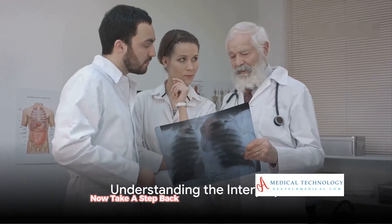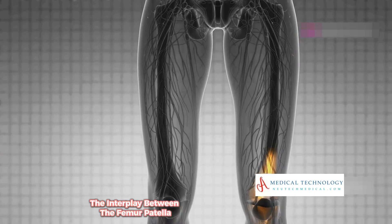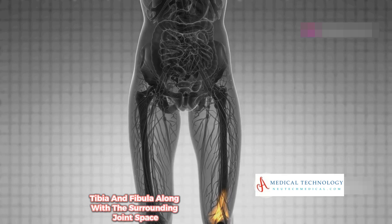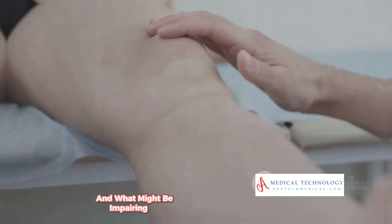Now take a step back and view these components together. The interplay between the femur, patella, tibia, and fibula, along with the surrounding joint space, tells a story — a narrative about how the knee functions and what might be impairing its performance.